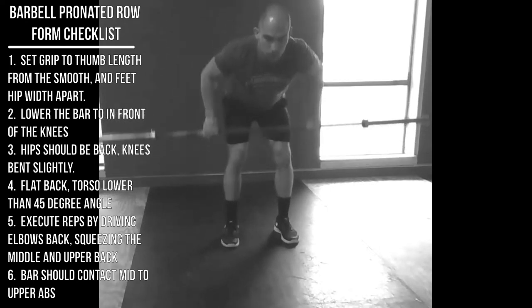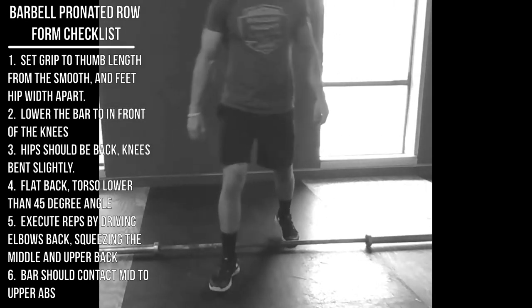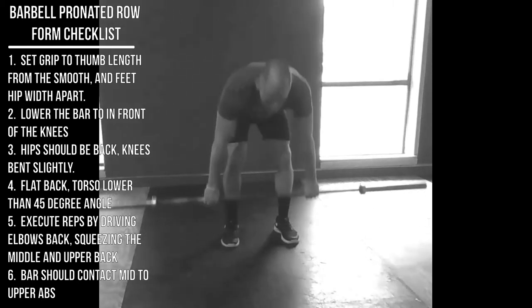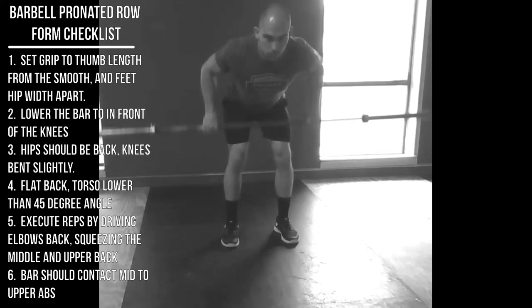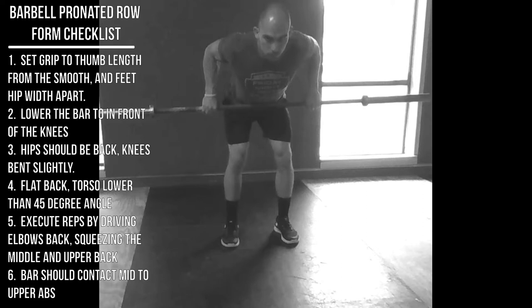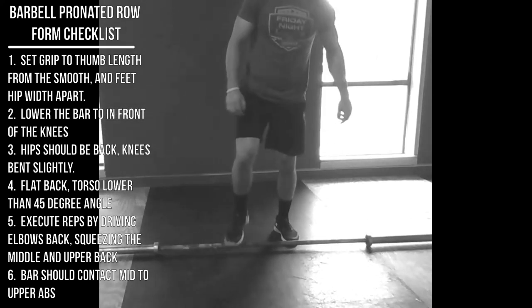Here's the front view performing the same movement. Hands about thumbs distance from the smooth, a little closer than bench press grip. Notice the forearms are pretty perpendicular to the bar, and the elbows are pulled back — not winging out — pulling the bar to the upper-middle abs. Feet hip-width apart. That's the pronated barbell row.